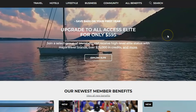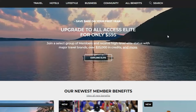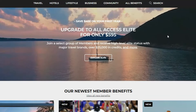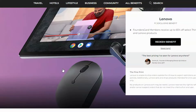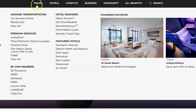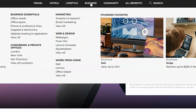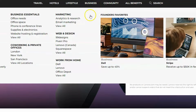It's called the FoundersCard, but you don't need to be a founder or business owner — anyone can apply. That said, there are extra benefits if you're a business owner since you're buying more items throughout the year. They categorize savings into travel, hotel, lifestyle, business, and community. On the business side you've got marketing, web design, work-from-home tools, and co-working spaces.